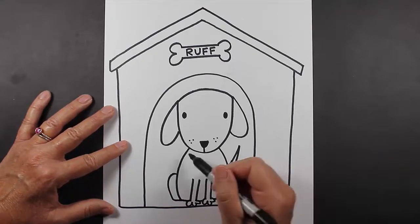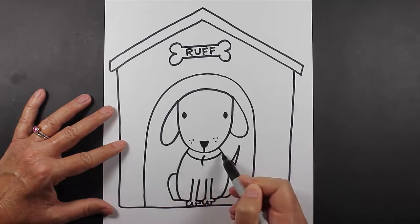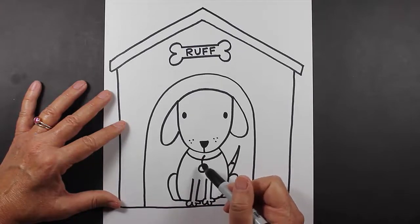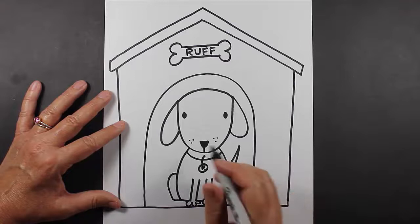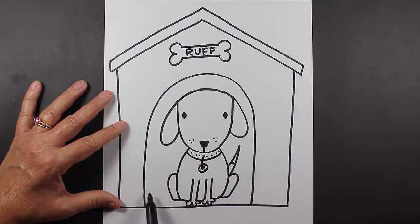Let's remember to put a collar on our dog — that is very important, just in case he gets lost. So you make a curved line, another curved line, and then you can make a tag at the bottom. If you have room, you can even write your dog's name in the tag. I'm going to put just a little bit of decoration and detail on his collar. Now we'll want to make a little bit of flooring on the bottom of his doghouse — you make a straight line coming across, jump over his body, and then start your line up again. It'll look like he's sitting on the floor.